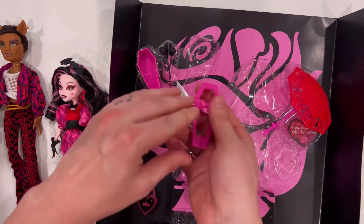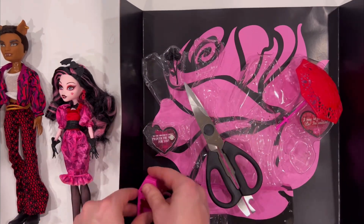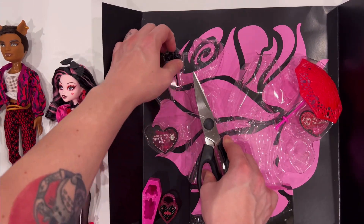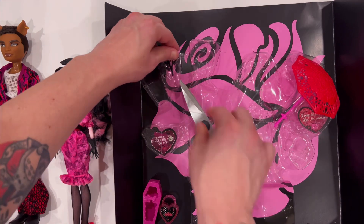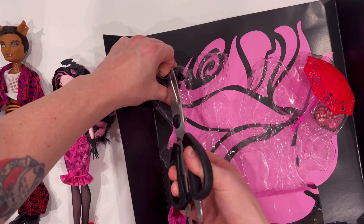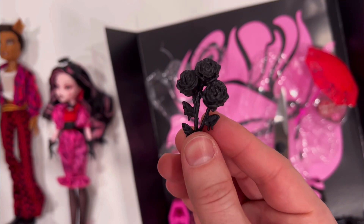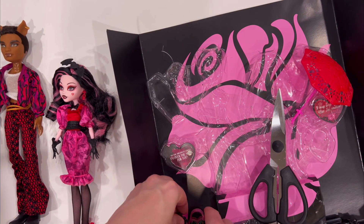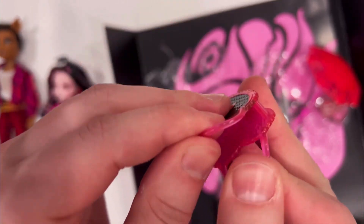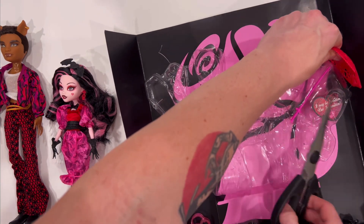I think this is pretty cool — it's like a bouquet holder for the flowers. There are the flowers, pretty neat. I forgot to show you the purse — there's the purse. It has a slot to open up to put things in, but doesn't do any other types of functioning.